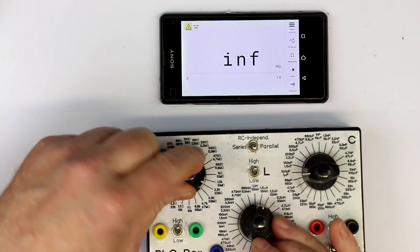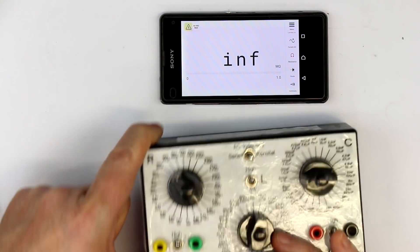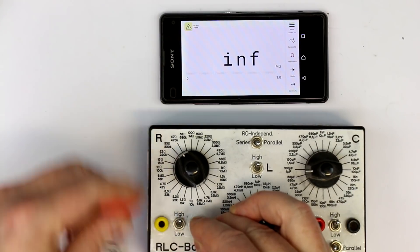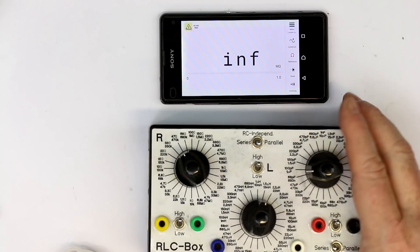Let's go to a higher value, like 470K. We get 0.468 megohms. We have a little bar graph down below as well. Passed the test.